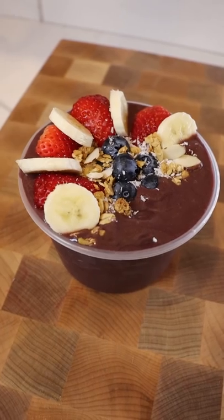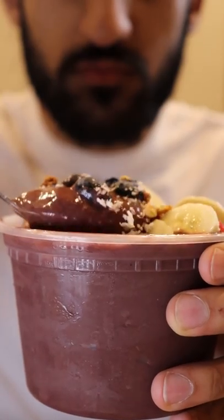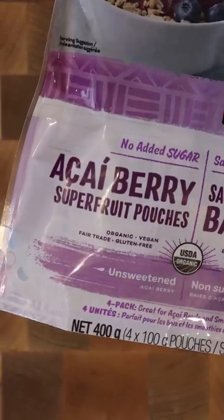Here's how you can make an acai bowl. It's a popular snack in Brazil, and it's basically a smoothie bowl made with frozen acai berries. There's lots of different ways to make this — here's one.